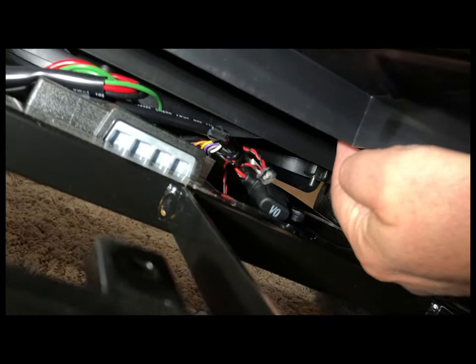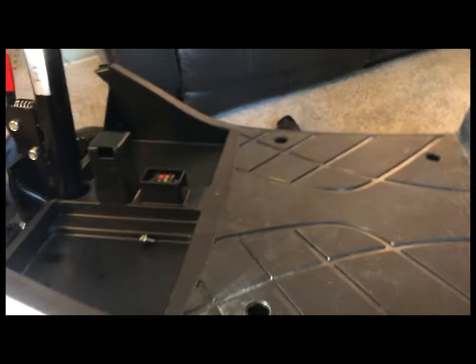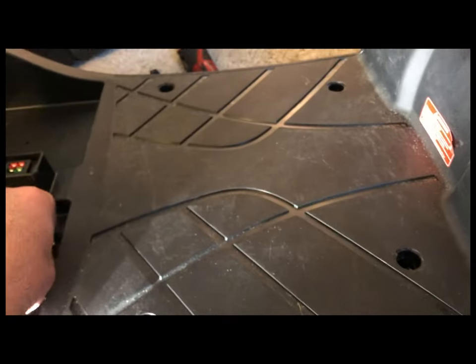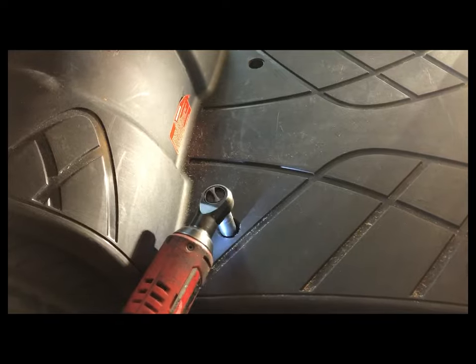Looks like there's a fuse in there too. This whole plate probably doesn't really come all the way off — you don't need it to, there are still a lot of hold-downs and everything strapped up. Then you just set this back down, put your bolts back in, and put your plugs back in.